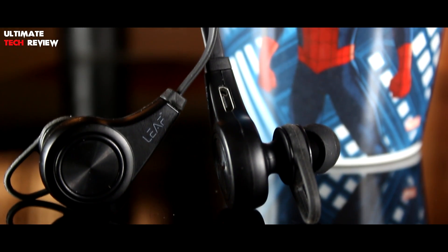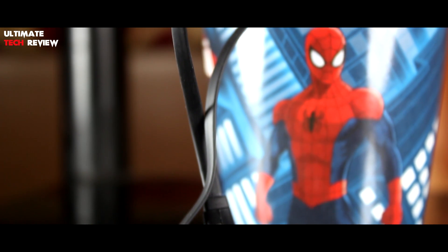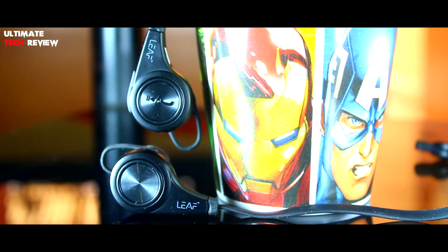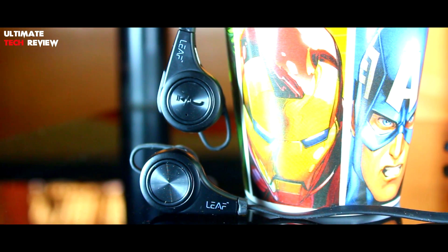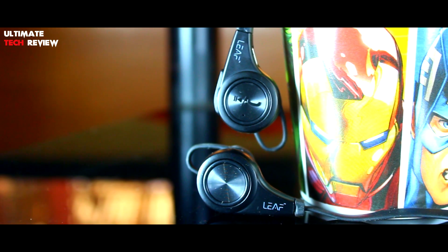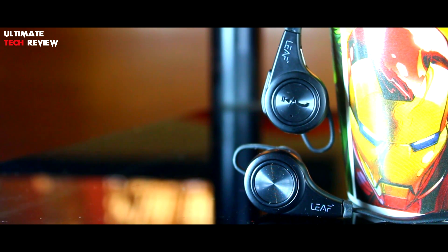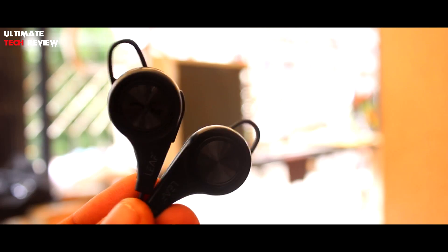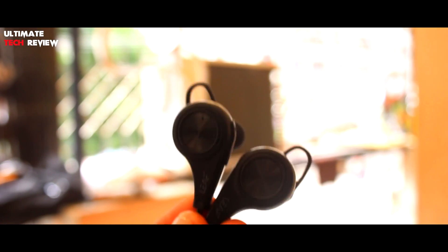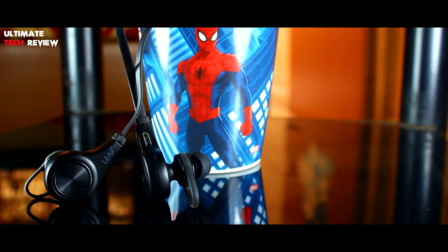Talking about the sound quality — if you are a bass head or a bass lover you will definitely love these earphones, as they have a very good amount of bass. Vocals are a bit low but not that bad. This earphone also has a good amount of noise reduction which is quite impressive. So overall in my opinion it's a very good earphone for the price, and if you are looking for a good pair with strong bass you should definitely check them out.